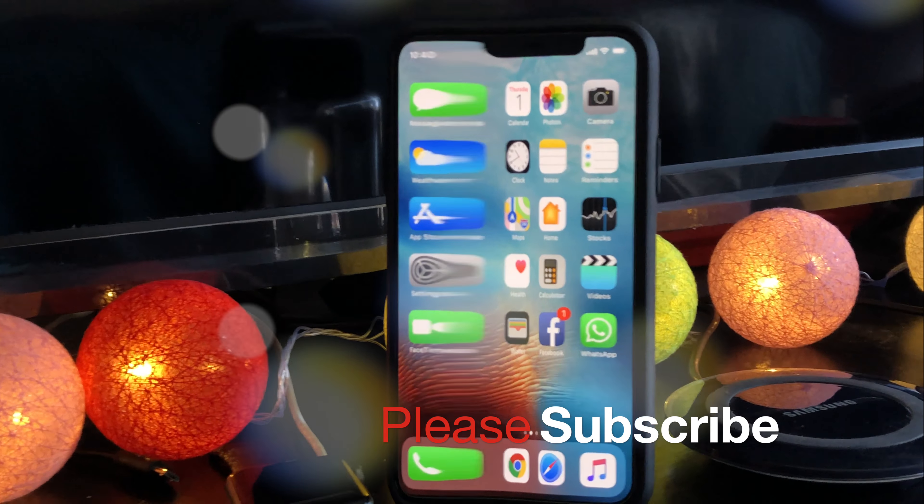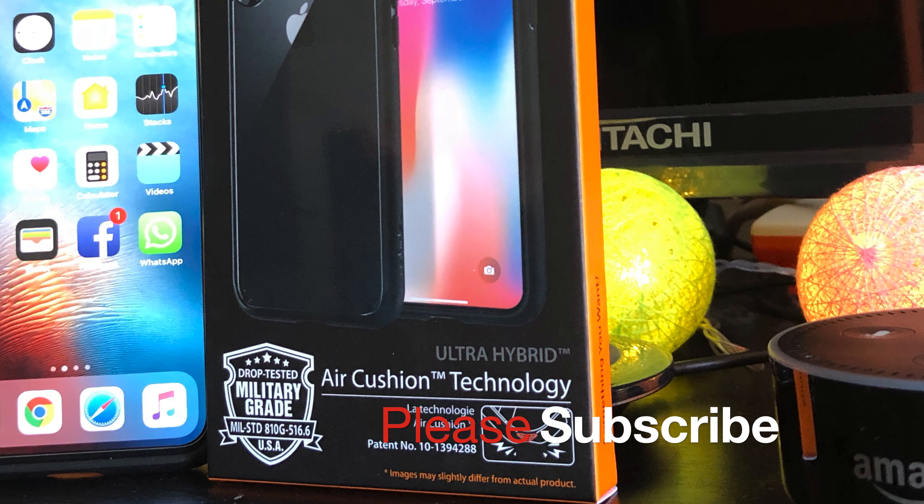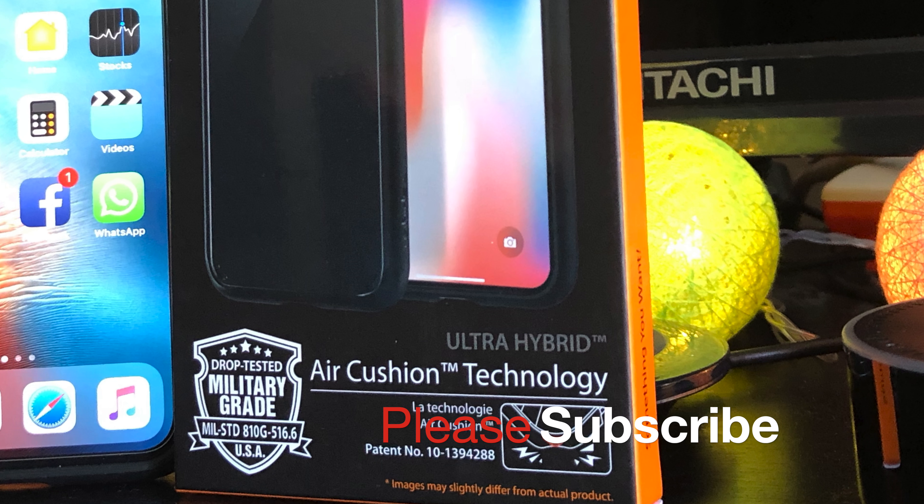That's all for today and thanks for watching. If you like this video, give me a thumbs up and please subscribe to my channel to support me. Your support is highly appreciated. Talk to you guys in the next one.